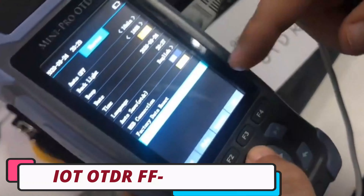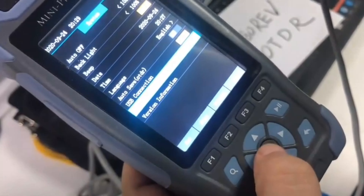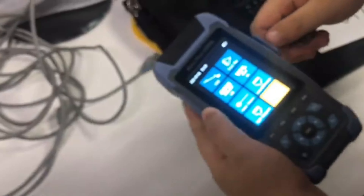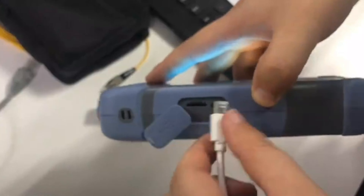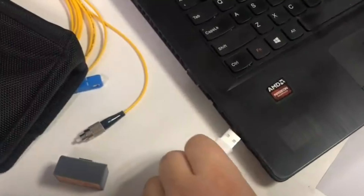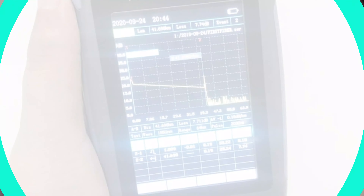Number 2. IoT OTDR FF900 ADRE V OTDR Tester. The IoT OTDR FF900 ADRE V OTDR Tester is a versatile optical time domain reflectometer designed for fiber optic network testing. Its 3.5-inch screen is compact yet large enough, making it suitable for both indoor and outdoor use. The device is optimized for single-mode fibers, making it useful for technicians working with high-capacity fiber optic networks. It is fully compatible with various equipment, ensuring seamless integration. The hybrid connector type allows the tester to connect with various types of fiber optic cables, and the device's 3-meter length makes it easy to handle and transport.